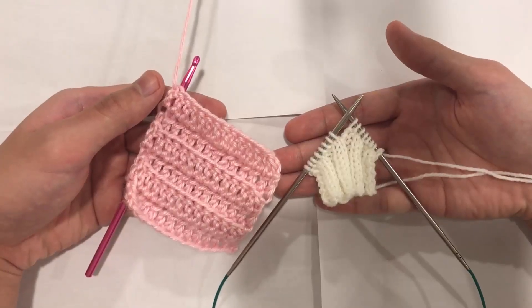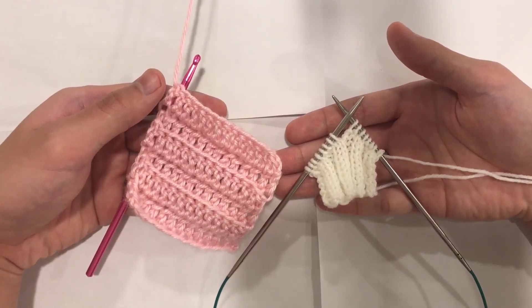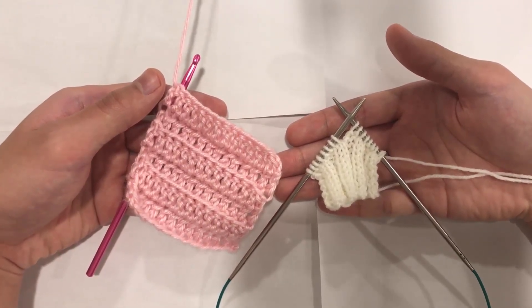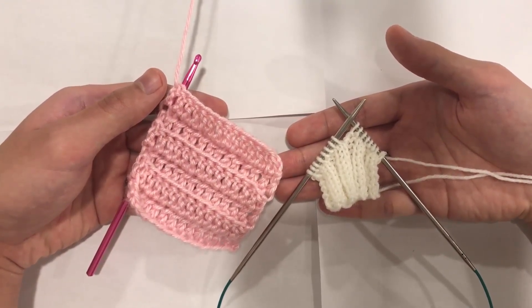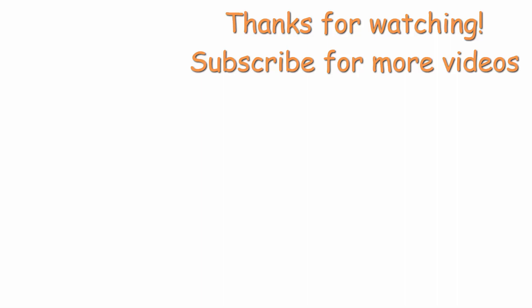So there you have it — the difference between a crocheted rib stitch and a knitted rib stitch. Thank you for watching. Please check out my other videos on my channel. I'll have more tutorials for you, such as the purple sock slipper and that pink hat. See you next time!